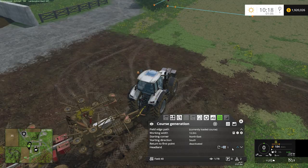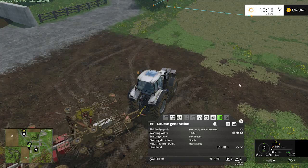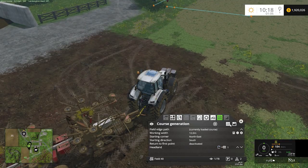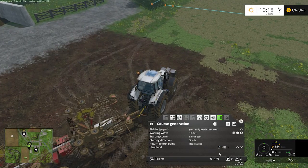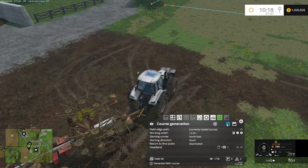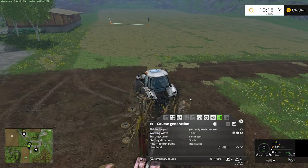Headlands is the amount of times we go around the perimeter first or after we've done our north-south leg. For this, we're going to do one perimeter run just to have a little room to turn around, then we're going to do our north-south run. Because we're starting on the left-hand side of the course, we want to go in clockwise motion. If we were starting on the right-hand side, I would go counterclockwise. So starting on the left, we'll go clockwise. We hit the generation icon and it generates a course for us.